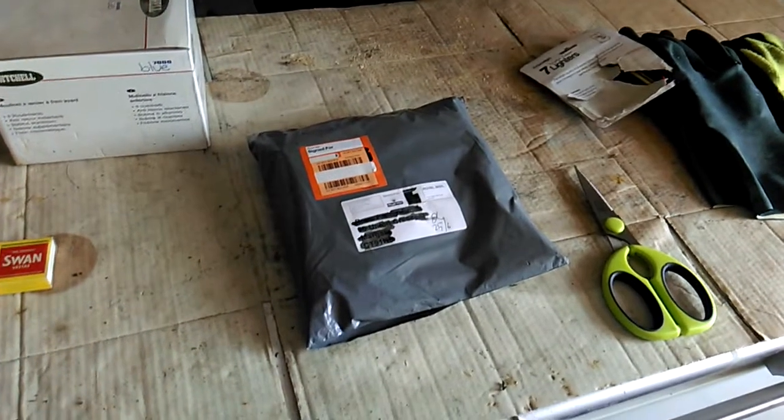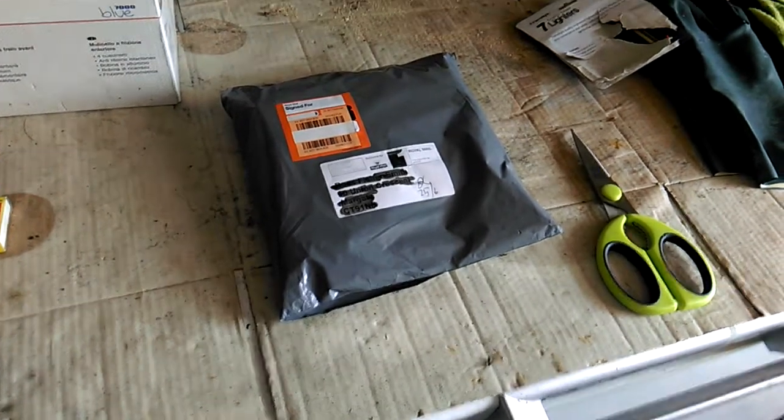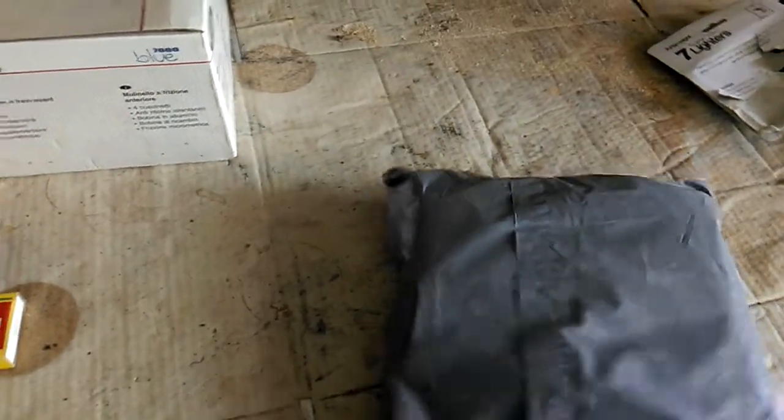This is going to be a super quick unboxing, so here we go. Let's have a look and see what's inside — what is in the pack.